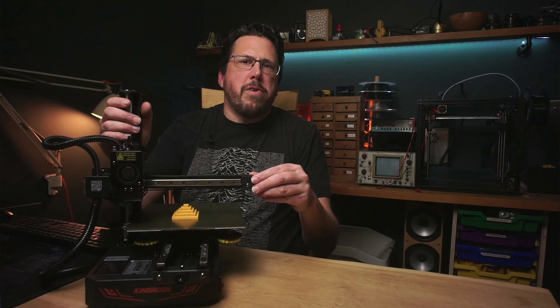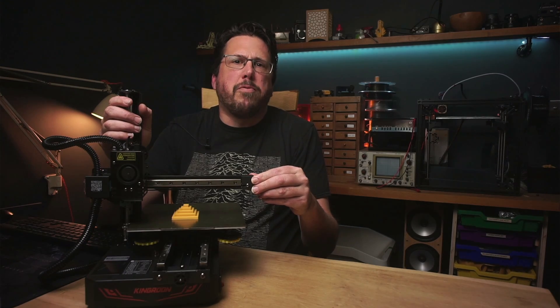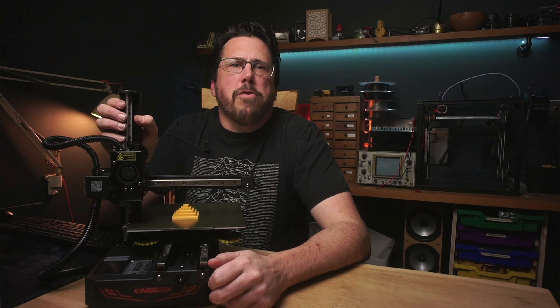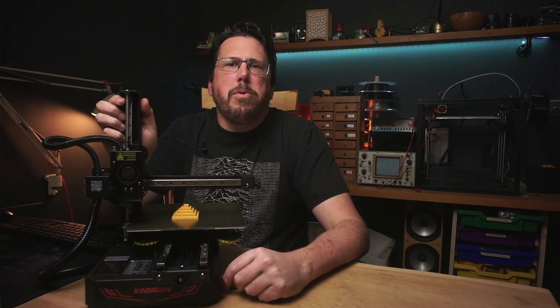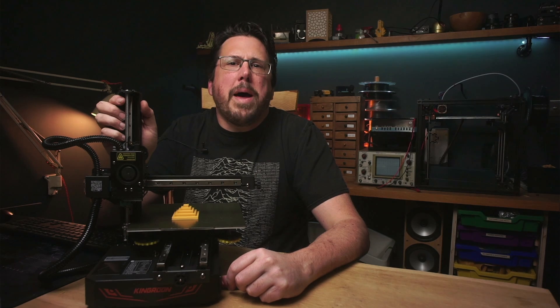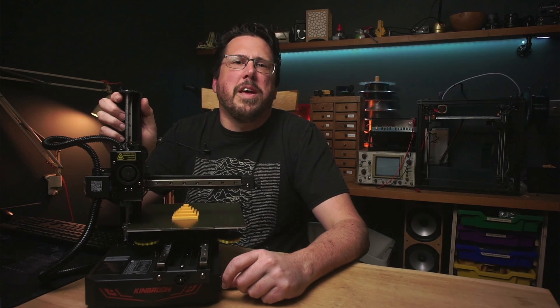I'm going to take a budget printer and see if I can make it produce parts as accurate as my highly modified Voron that I normally use. Kingroon have kindly sent me this little KPS3 Pro for the video, but all the opinions here are my own and they're not paying me to be nice about it. That being said though, this little printer is awesome.